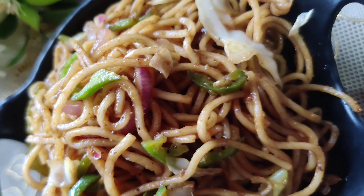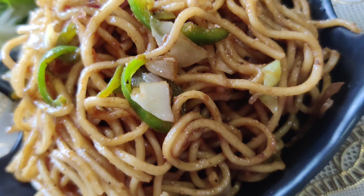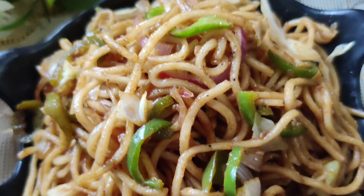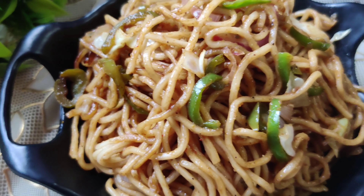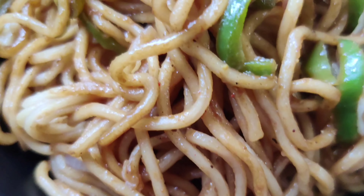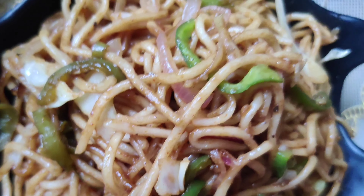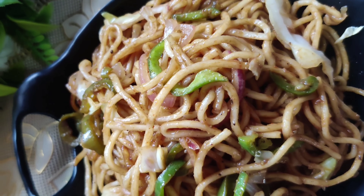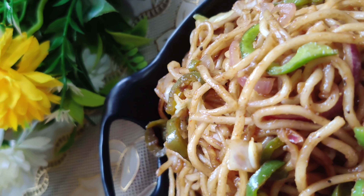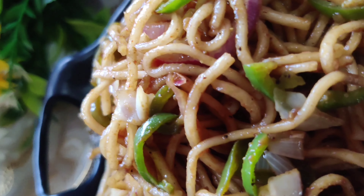This is a street style noodles recipe which we also call chowmein. Chowmein is very nice to eat — everyone loves it, especially kids. It is very easy to make with limited ingredients. Sometimes we want to eat noodles but it is not hygienic on the street, so just make it at home. Let's see how to make this chowmein recipe.